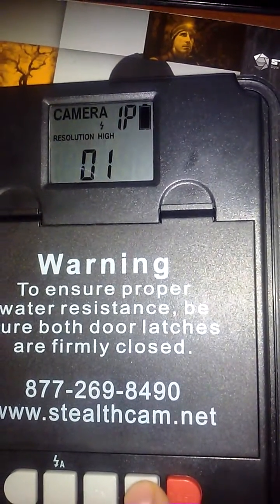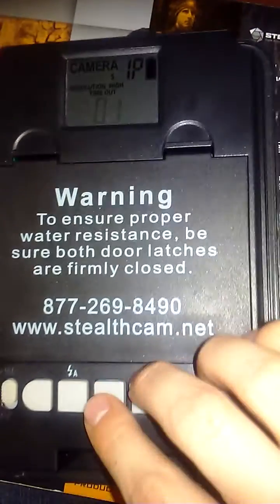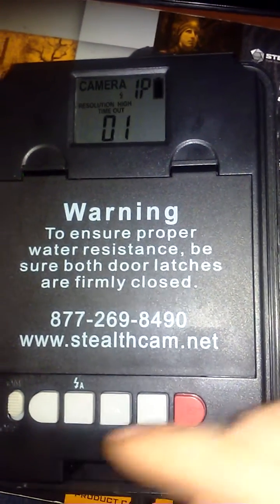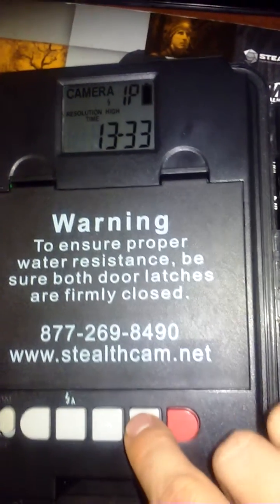Next it's going to ask if you want to change the timeout option or the delay. The lowest you can set it is one minute and the longest is 59 minutes per detection of heat with motion. In this case we're just going to keep it at one minute.